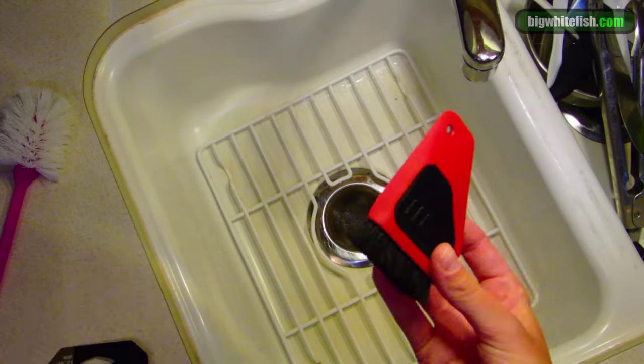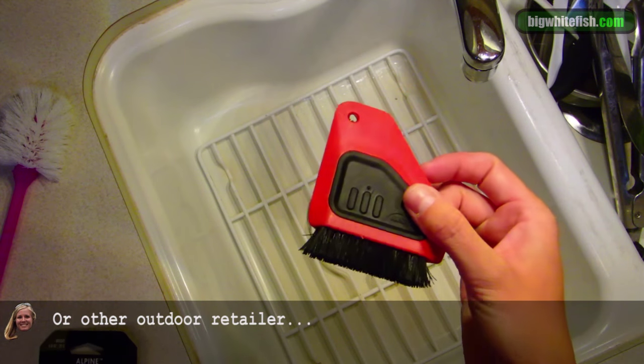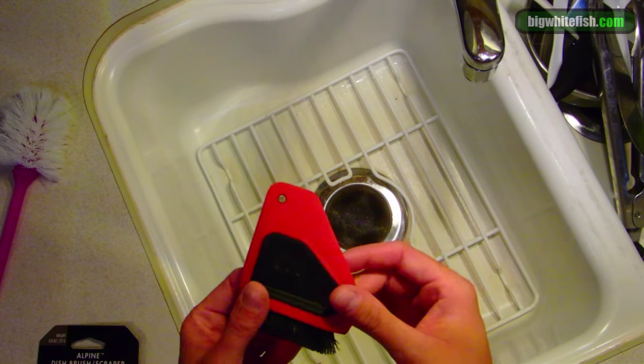These are found at REI for $4.95. Super cheap, they last a long time. I love it.